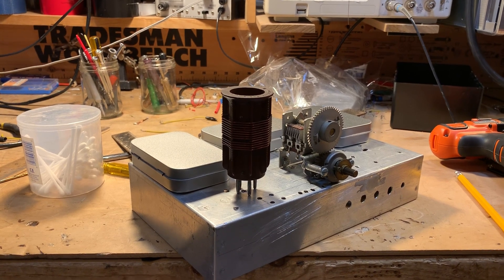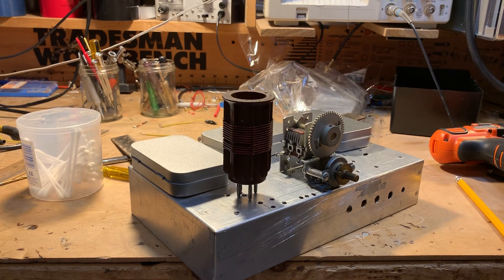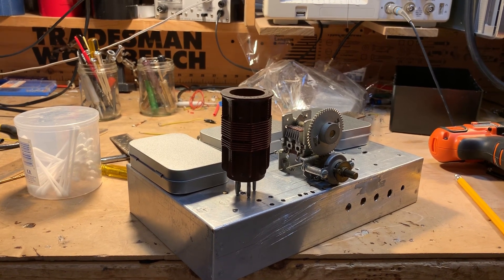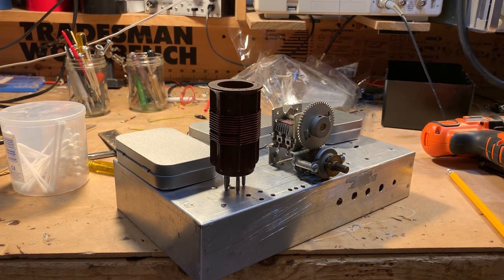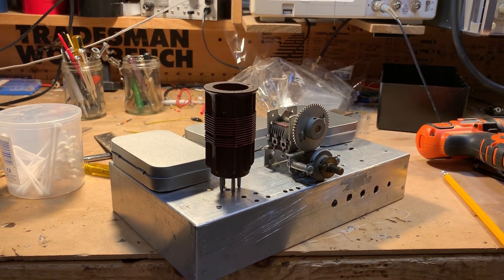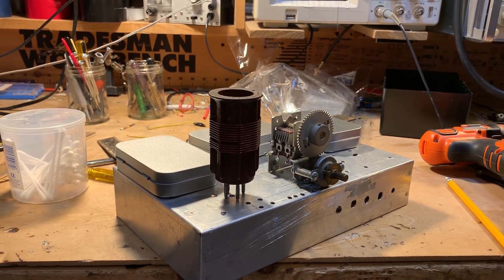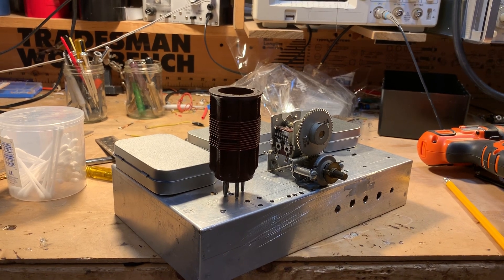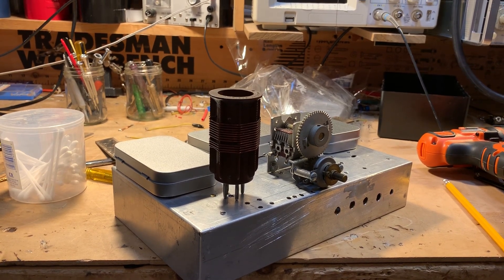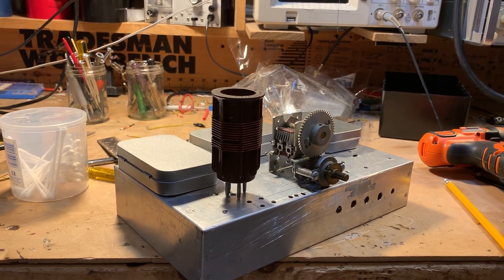I figured out how to get the coil and the cap to produce oscillation in the needed frequency range to get this thing tuning from 9.4 to 9.9 megahertz, which is the 39-meter shortwave broadcast band. And it's going to be AM only. This is in part inspired by Paul VK3HN's wonderful AM receiver. Anyway, that's the project as it stands right now.